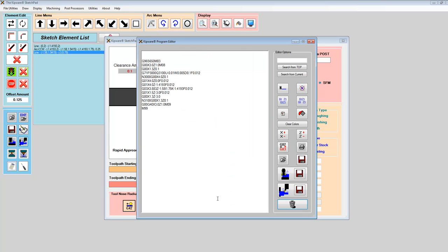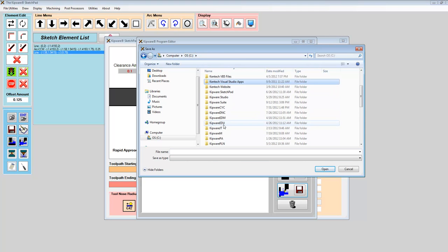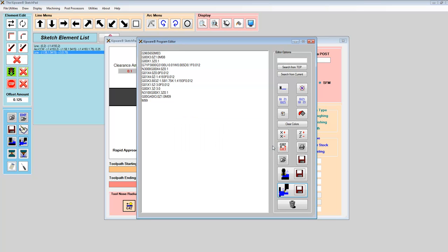I hit create program and get my program in the tree. After removing a couple of blank lines, this is the canned cycle to rough the part — automatically created in Fanuc format using G71. You can see it does the G03 and G01, doing everything needed to rough that contour. I'm going to save this as a Kipware T operation, saved as "rough sketch one."